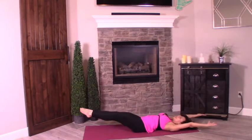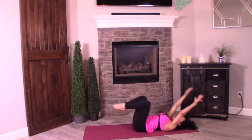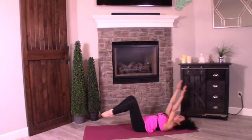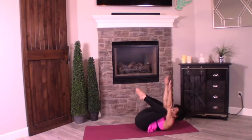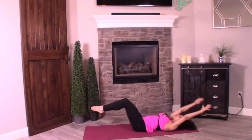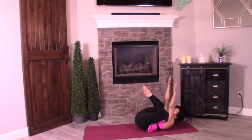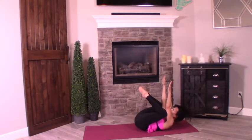Inhale, exhale. Let's do two more. Inhale, stretch. Exhale, press. Lifting my head up as I come forward. Inhale, lengthen. Exhale — one more — and lift. Hold it there for five. Keep pushing those knees into the triceps. Four, three, two, one.